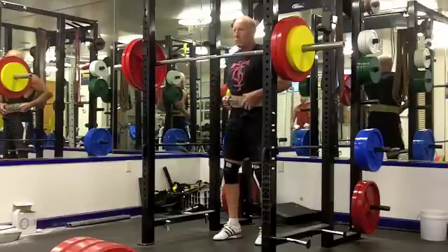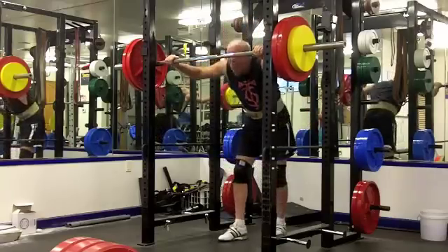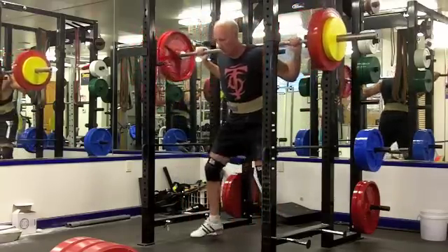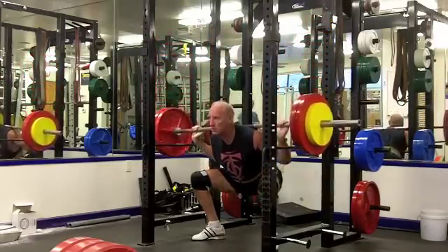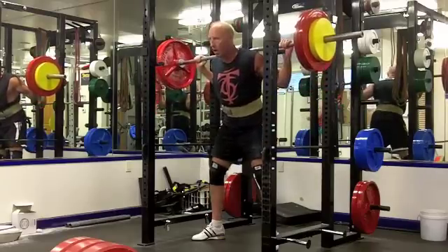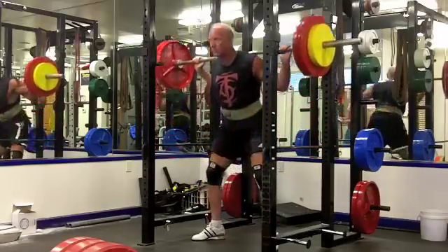Watch my depth on the first rep directly, and then on the second rep watch me in the mirror - you'll see a difference. If you look at me directly right now it looks very deep, below parallel. But now watch me in the mirror off to the side and it doesn't look all that deep. There you go.